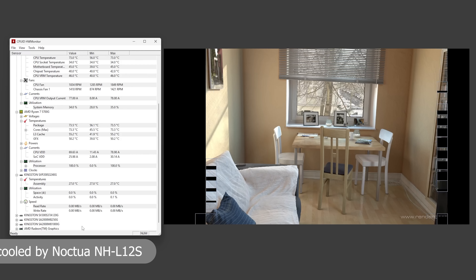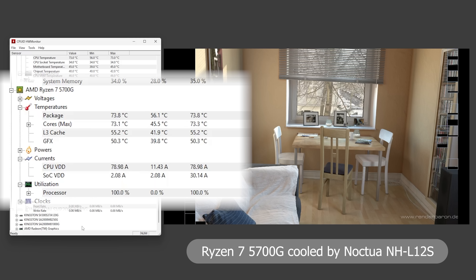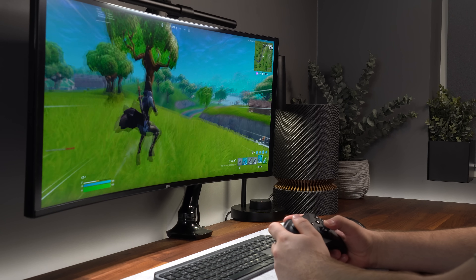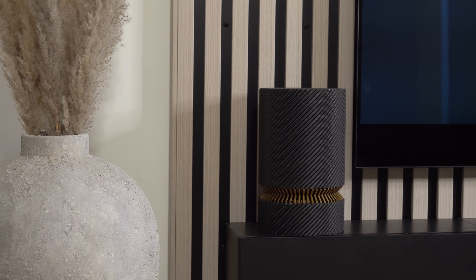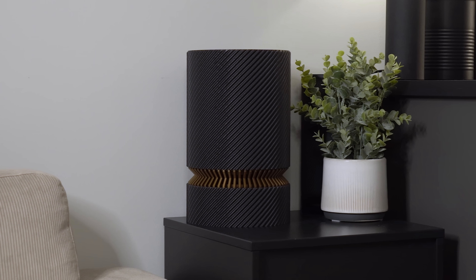When running a Cinebench stress test on the Ryzen 7 5700G, the maximum temperature reached was just under 74 degrees under full load, and noise levels remained within comfortable ranges. This makes the case ideal for those looking for a relatively quiet build for everyday desk tasks, a media PC next to the TV, or a standalone home storage server — the choice is yours.